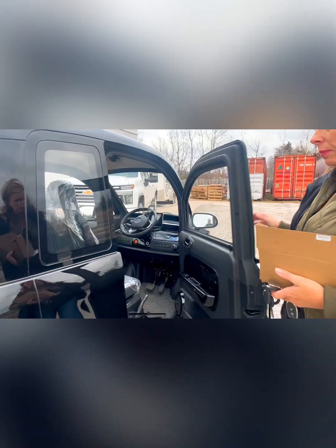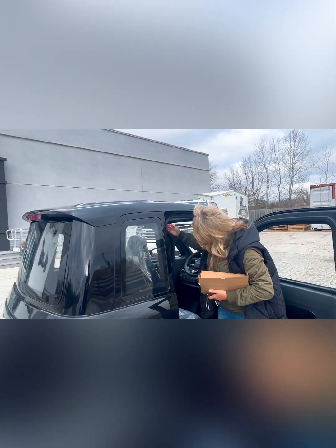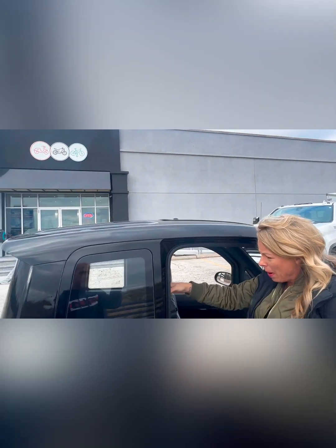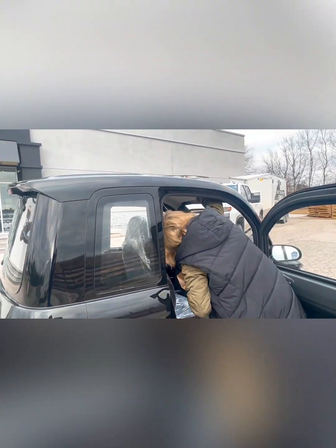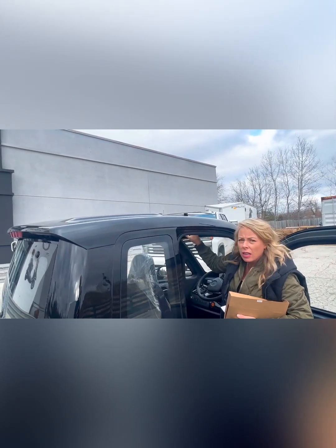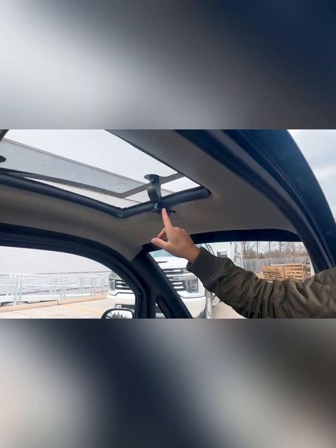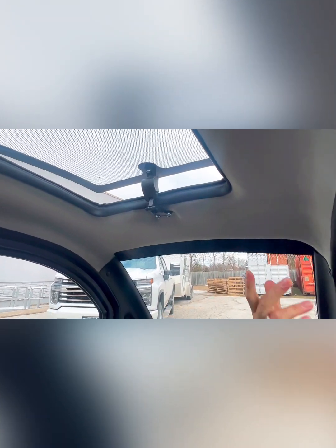You've got your moon roof here — it clicks and comes up very nicely. The back window opens as well if you like to circulate air. I just had to push it in a little bit and now it stays up for you.